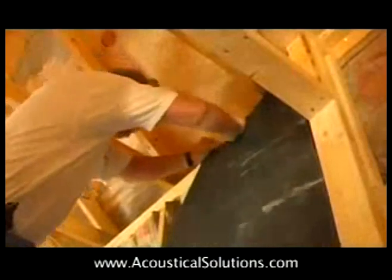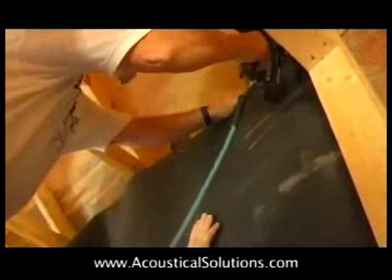Since the material weighs one pound per square foot, you will need two people to hold it in place. Square it at the top and right edge, then add staples generously.